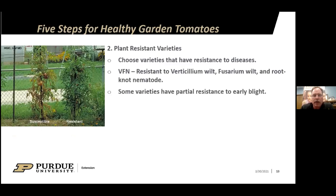Step two is to plant resistant varieties. If you choose varieties with resistance to the disease, that will go a long way. The most common resistant varieties have a V for verticillium wilt, an F for Fusarium wilt, or an N for root-knot nematode resistance. Some varieties have partial resistance to early blight. There are no tomato varieties with resistance to septoria leaf spot.